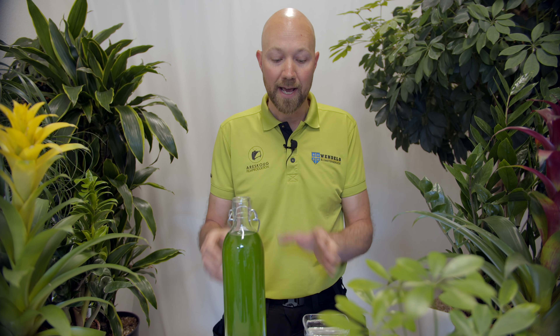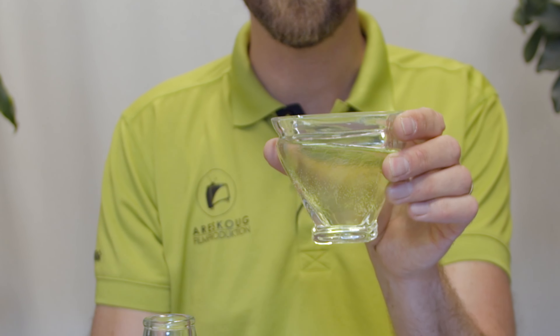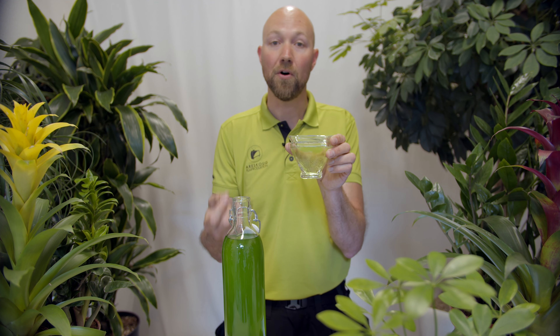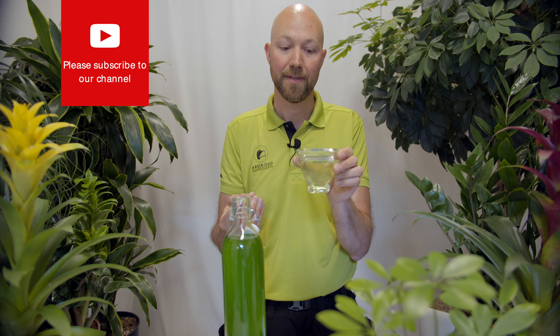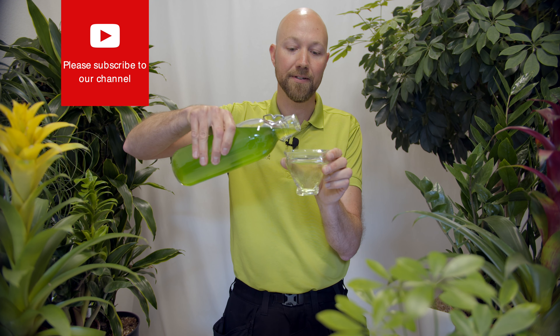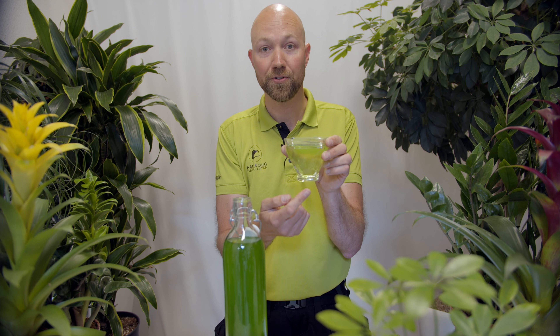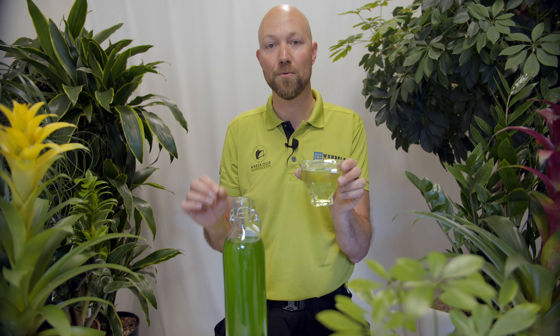Number three: never ever give more fertilizer than is recommended on the box of the one you've purchased. Most fertilizers are water soluble, which means that when they come in contact with water they dissolve — and what they dissolve into is actually salt, and that salt is then picked up by the roots and used as nutrients. But if you add too much fertilizer, it actually means that you're watering your plants with salt water, and that could potentially kill your plant. So never more than the recommended dose, and also never more frequently than the recommended dose.